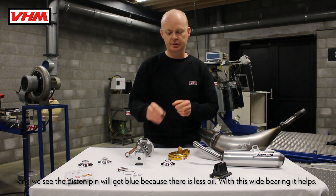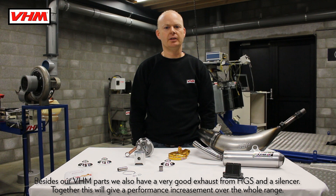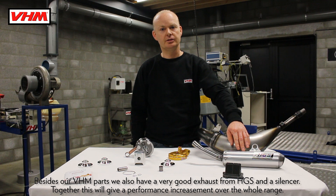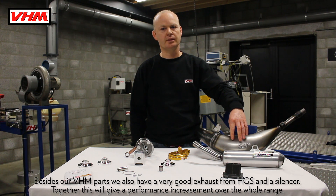With this white bearing it helps. Besides our VHM parts we also have a very good exhaust from HES and the silencer. Together this will give a performance increase across the whole range.